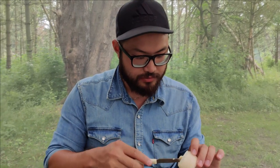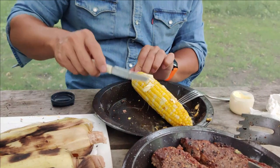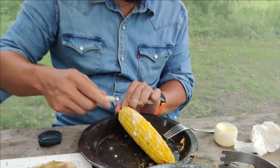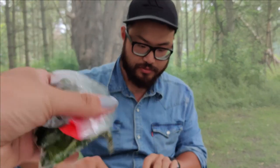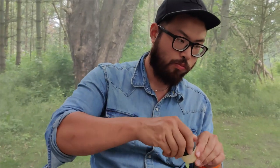Corn number two is supposed to be like a Mexican street corn. We're probably going to fail on this one because it's supposed to have garlic in the butter but I can't eat garlic, so I brought Andy garlic powder. But it's basically butter, garlic, topped with some Parmesan cheese and then some parsley. You might also want to add some salt and pepper — season to your taste buds.